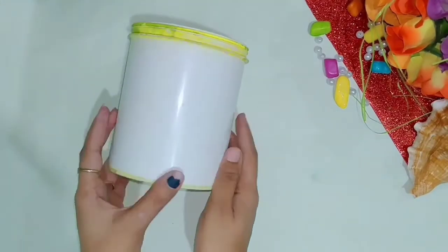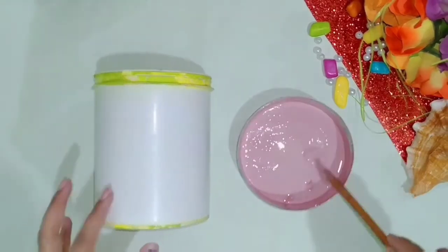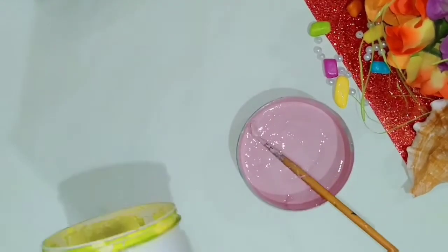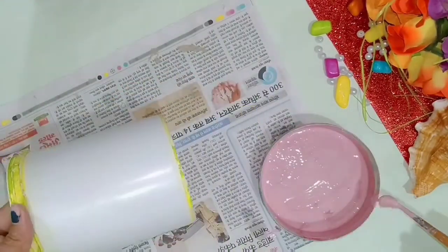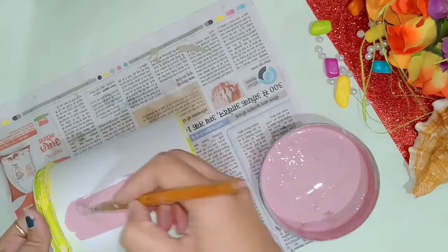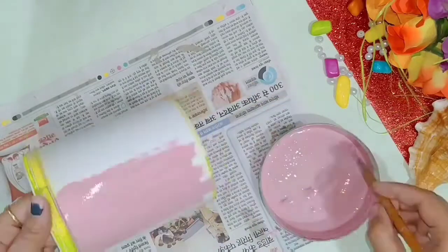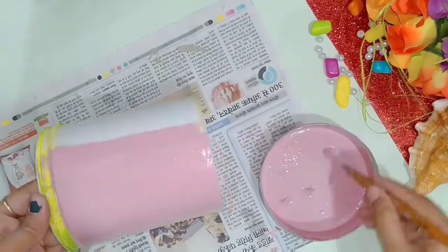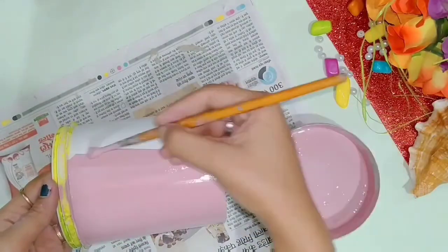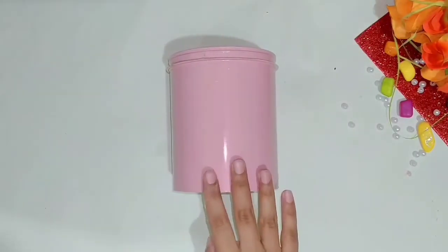The 3rd planter is the cutest planter. I have recycled an old paint box here — I have a lot of paint boxes in my house from all my painting. I used a lot of paint on the shoe and also pink color in the first DIY planter. I have colored the box and then left it to dry overnight.